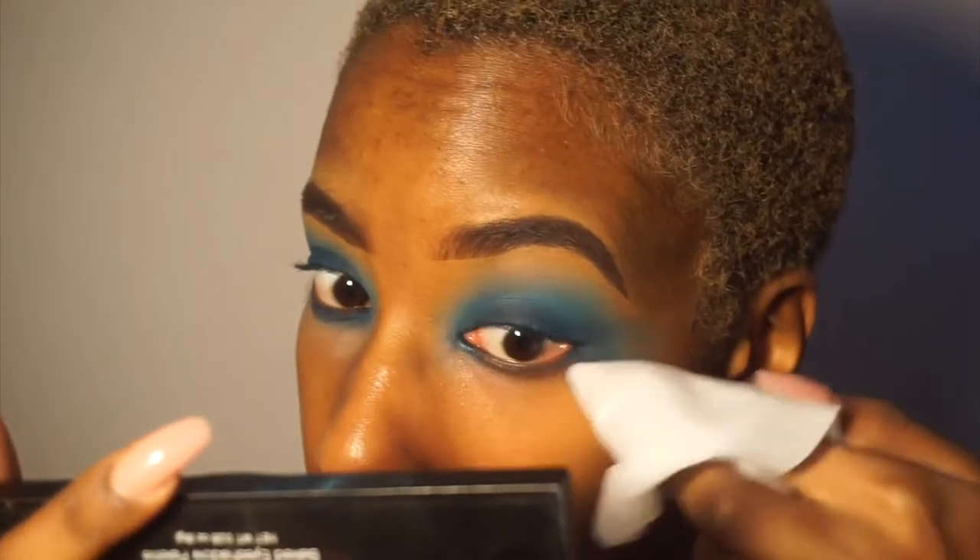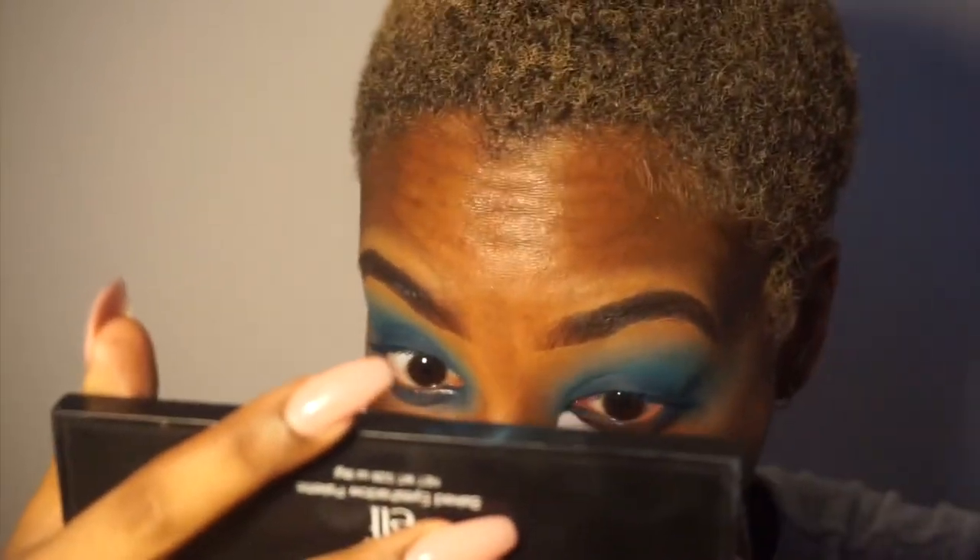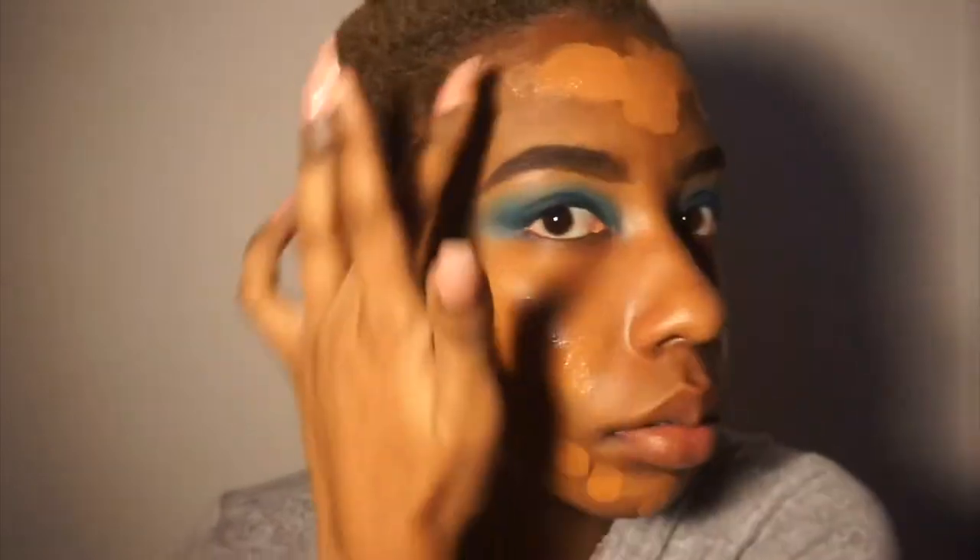Before foundation, I wiped the excess eyeshadow from under my eyes, then I'm taking the Fit Me foundation — I think it was matte — and just dotting it on my face as usual. I couldn't find my Fenty, but I actually do like this foundation; it's really nice and really full coverage.